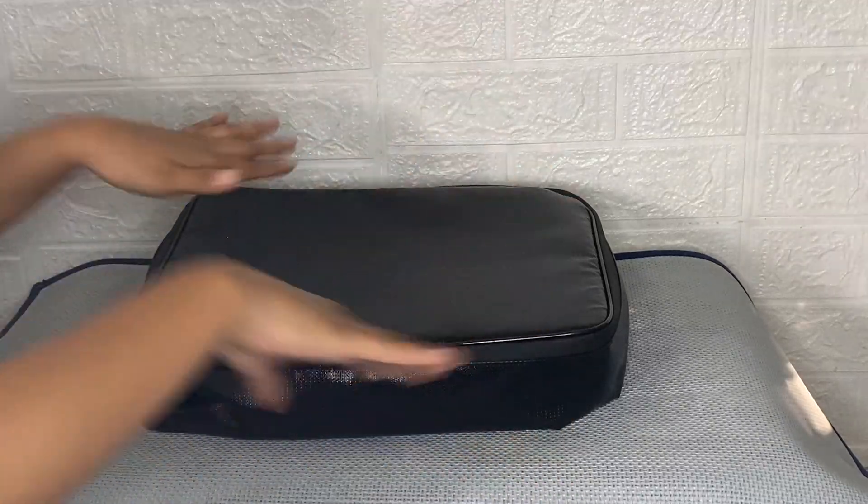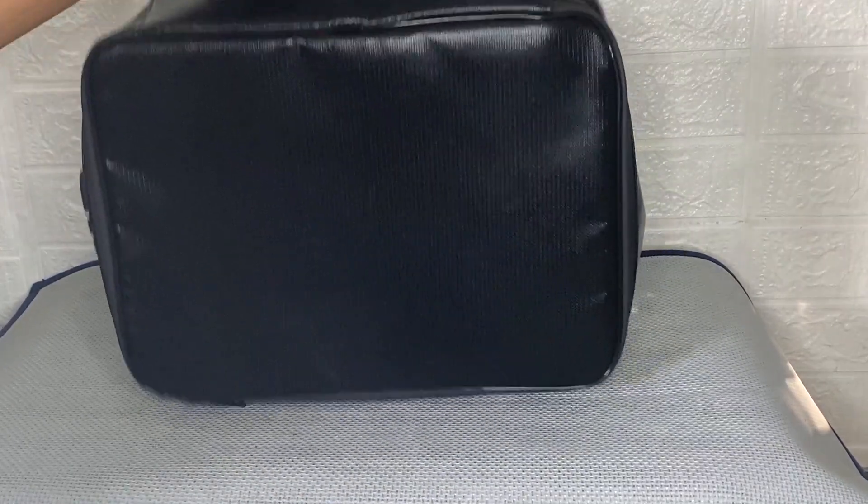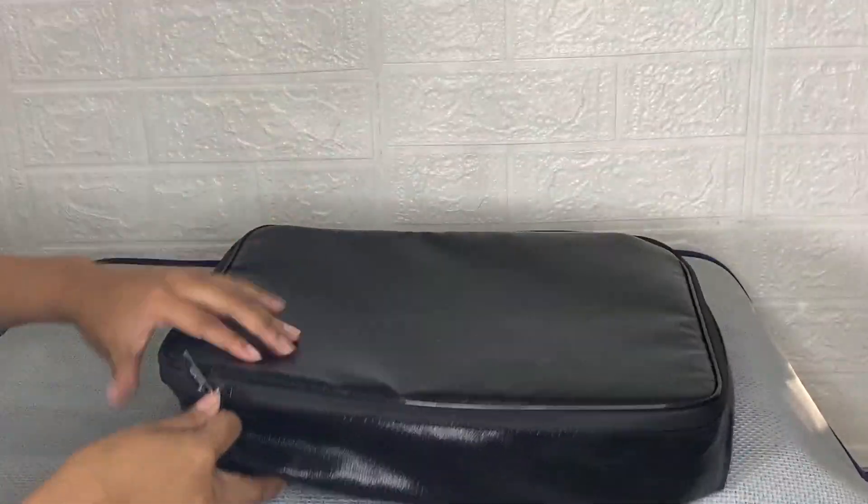I'm excited to share my honest review about this DocSafe document bag after using it for a while. I've been using this document bag for a while now, and what I love about it is that it is not only fireproof but also highly water resistant, just in case it gets wet for any reason.